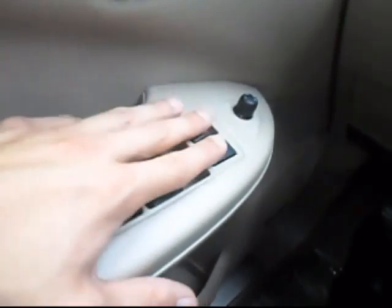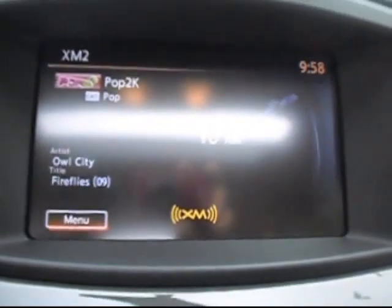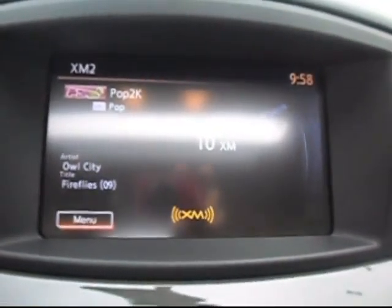Then you have your illuminator or dimmer for the gauge cluster and the interior lights. And here we have the presets for the power seats, power pedals, and the steering wheel for different drivers, power windows, power locks, and your power mirror.